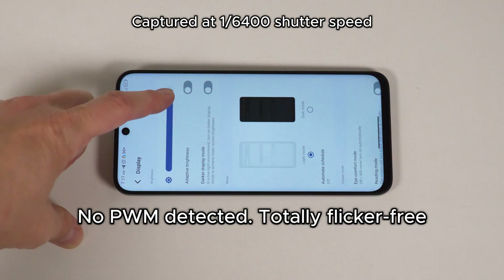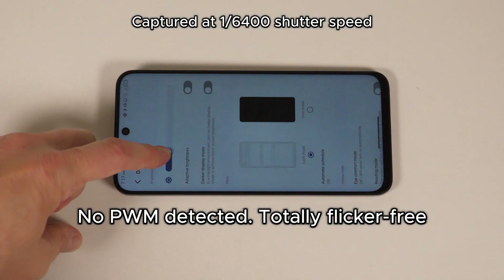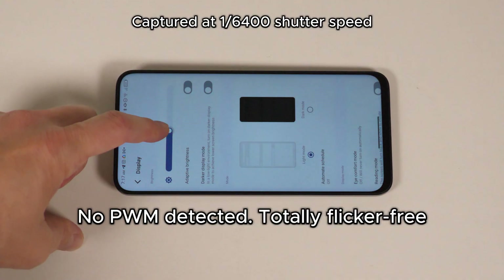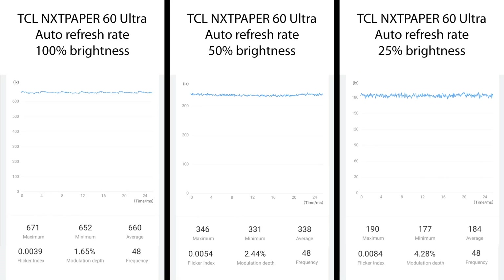In fact, this might be my favorite display of all time, and it starts with the flicker-free nature that TCL seems to have finally achieved. As we've seen from other NextPaper products, this one uses true DC dimming. This isn't DC-like dimming as you'll see on OLEDs — this is a pure DC dimmed light that simply uses voltage to reduce the amount of light produced. It even goes down to 2 nits, something only OLEDs have generally been able to achieve via PWM dimming.